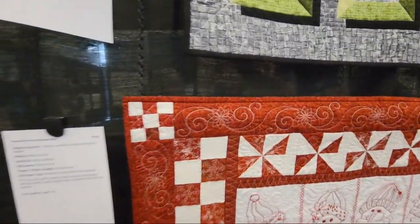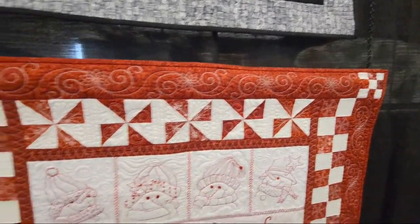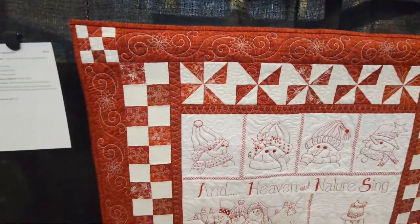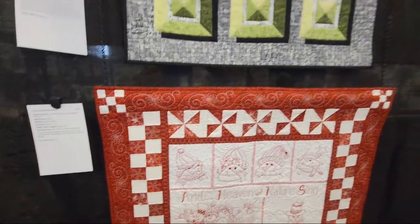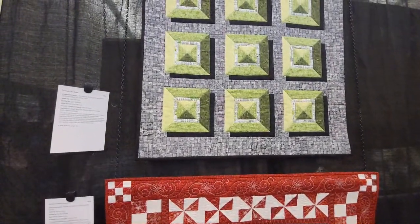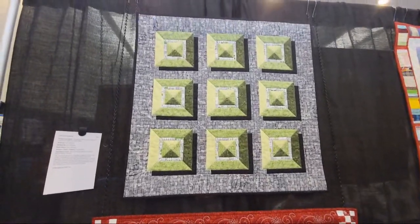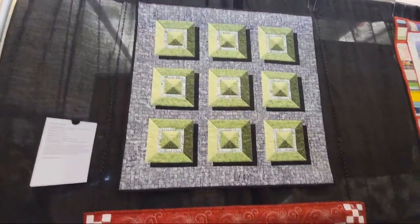I'm always at a quilt show. Should I be at home finishing a quilt right now? Yes. Am I at a quilt show? Yes — it's not everything. Colleen Wise, made by Lynn Abelson — those greens are pretty. So nice.